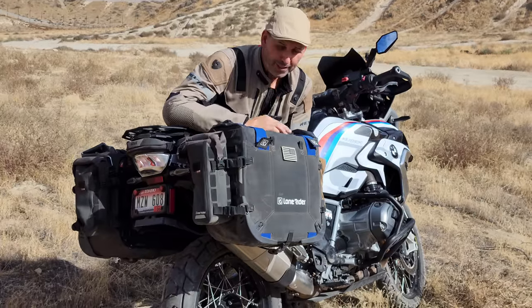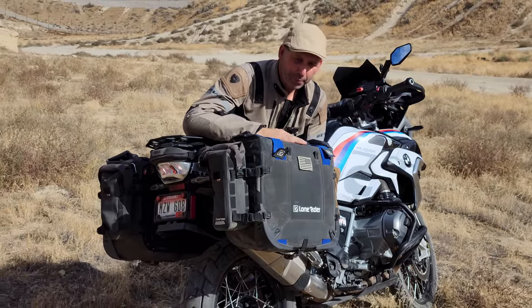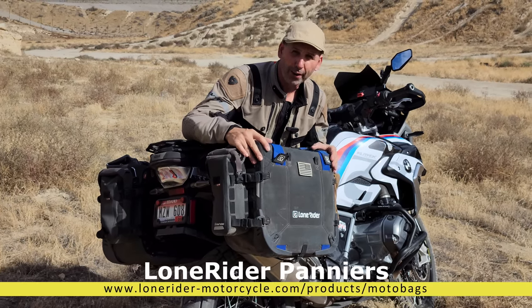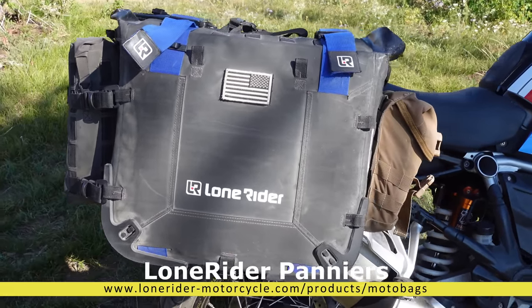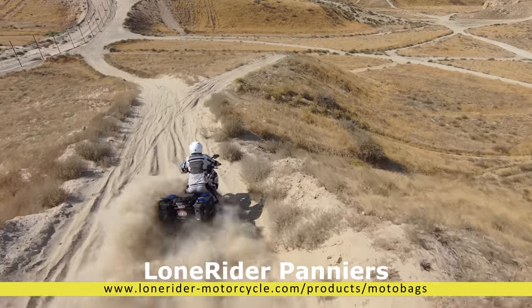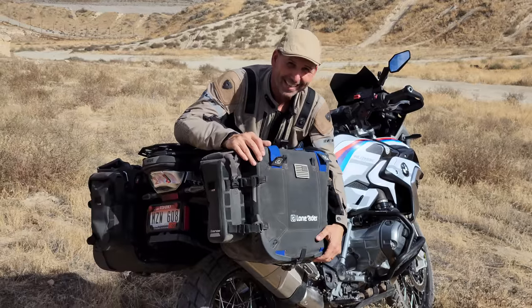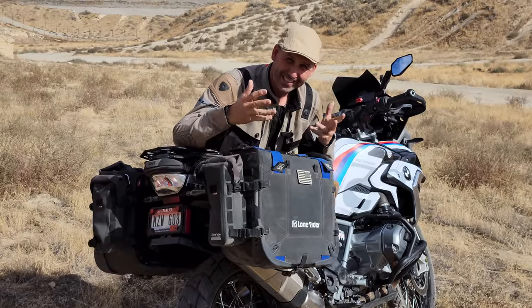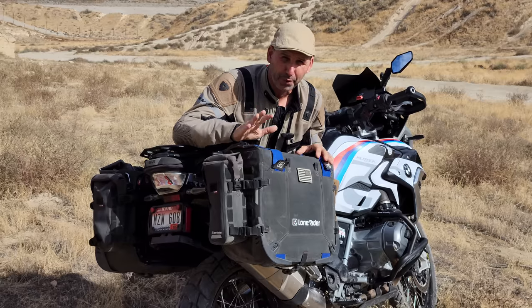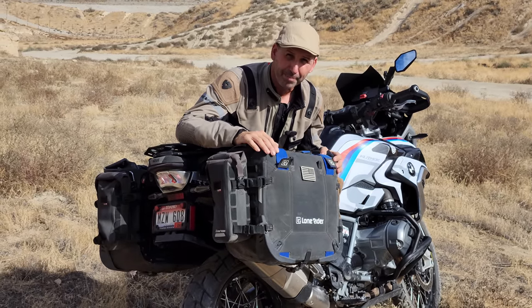For bag choice, I actually have several different panniers I use on the bike depending on the mission. But the most common luggage I use is the Lone Rider Moto Bags. These are a semi-rigid bag which provide a little protection — if I land, I may not injure myself as much. They also don't dent and they move around. Good size, easy to pack. I did a full review on these bags if you want the details, but it is my go-to bag most of the time.